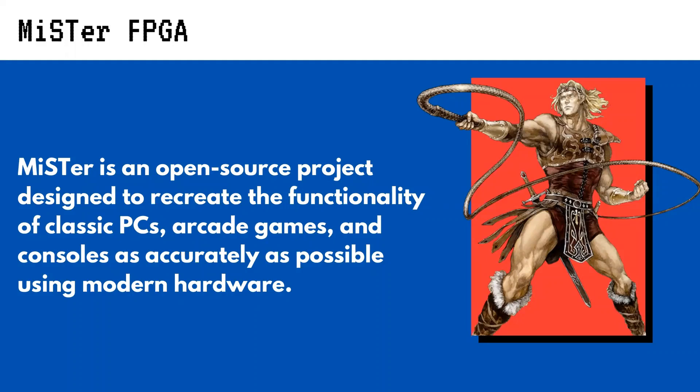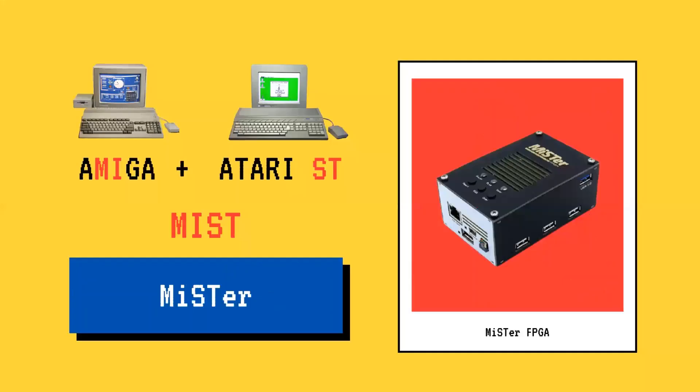It allows software and game images to run as they would on original hardware. For this, MiSTer uses FPGA technology. While most processors have a fixed architecture, FPGAs are designed to be reconfigured to clone whatever old gaming hardware they're programmed to. The title itself comes from an older FPGA-based project called MIST, designed to run retro computers like the Amiga and Atari ST.